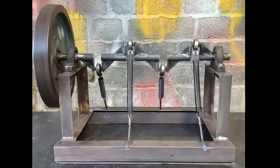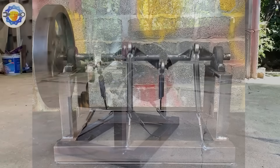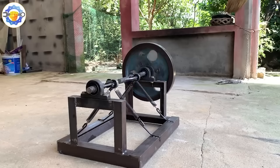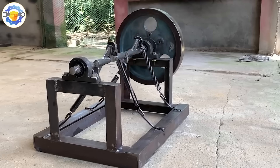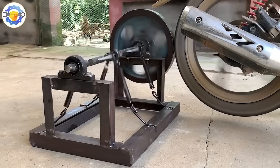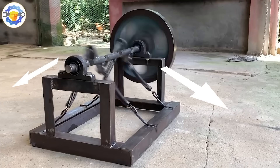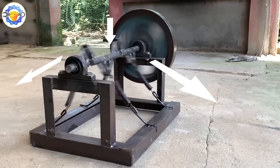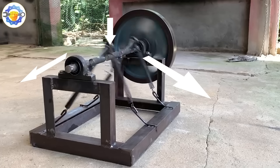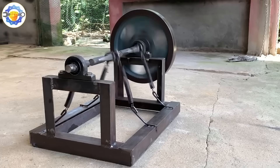In this case, the creator tries to replicate the previous principle with a different structure: four springs arranged in an inverted V shape. The result is that the wheel fails to rotate, and this has a technical explanation. The forces generated by the springs break down into horizontal and vertical components. The horizontal components cancel each other out, and the vertical components add up toward the system's center but don't contribute to rotation. As a result, the axle is compressed without producing effective torque.